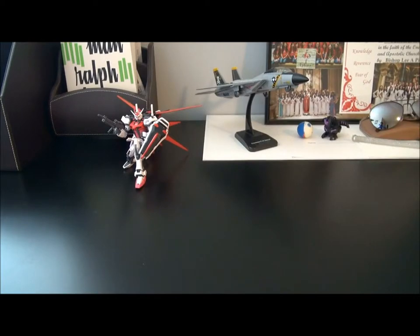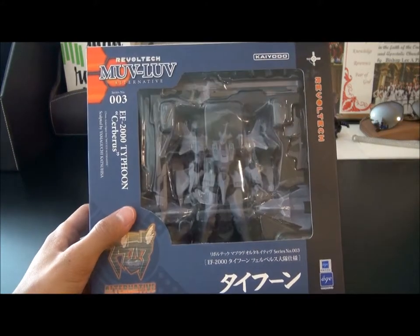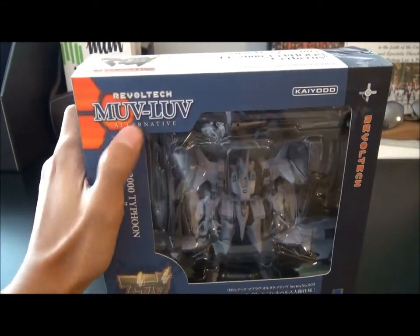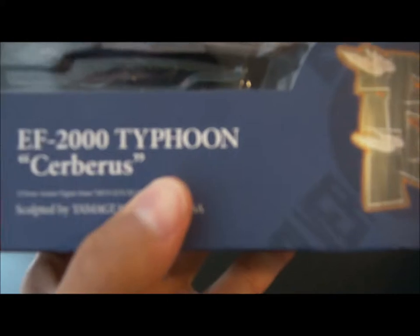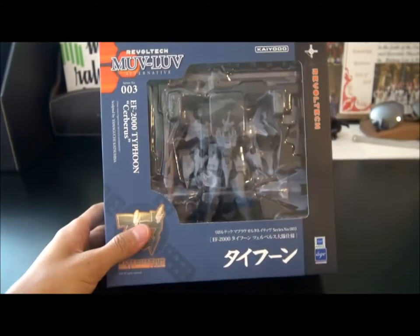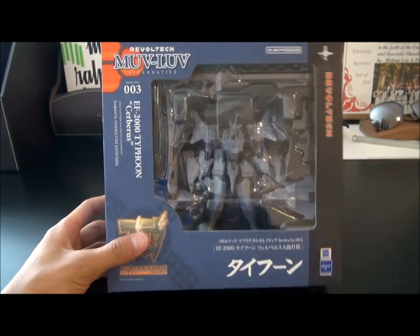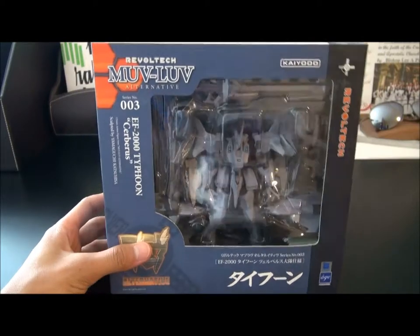Hello everyone, it's me, Gundam Microsoft 116, and today I have something very special to show you guys. Today I'll be doing the unboxing of the Koyoto Revoltek Muv-Luv Alternative EF2000 Typhoon Cerberus Version. You guys are probably guessing — yes, another Muv-Luv kit. Well, this is not a model kit, it's a Revoltek action figure.